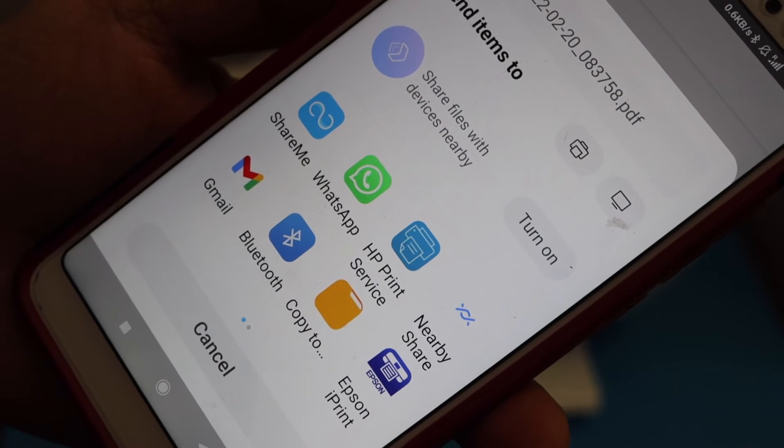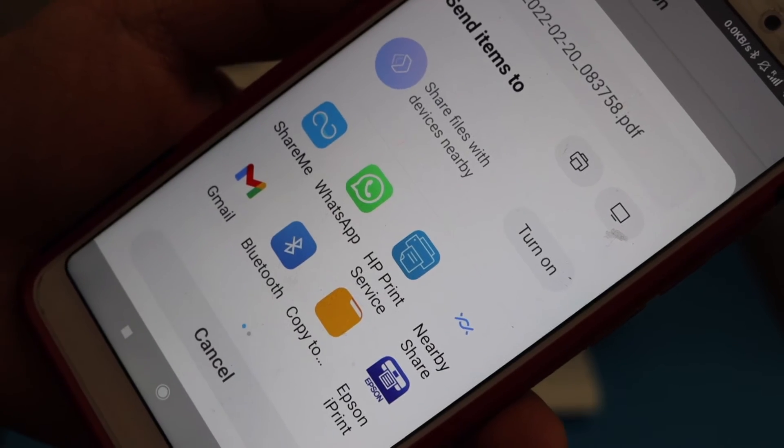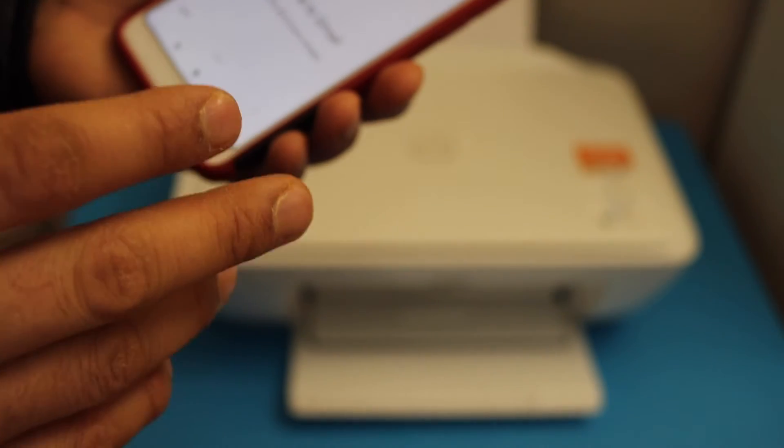On the next screen you will see many options available. Here we can see the option for Gmail — select it and it will give you the option to send it through email.